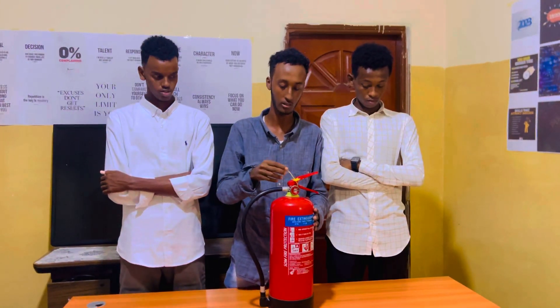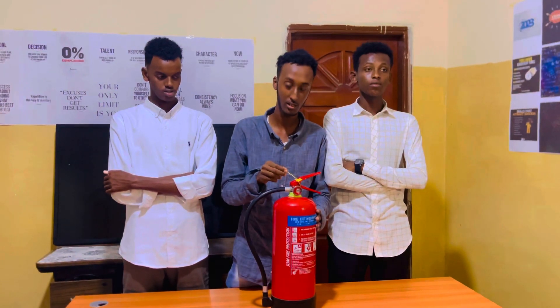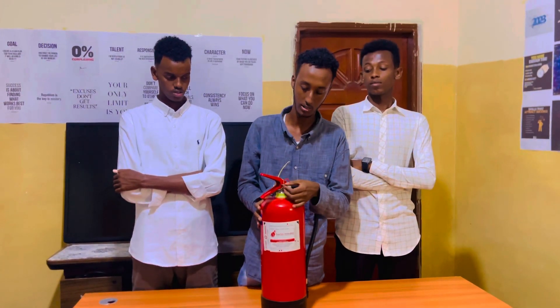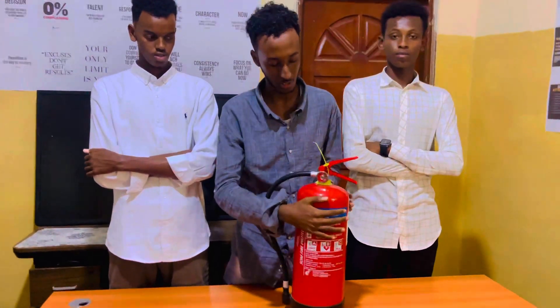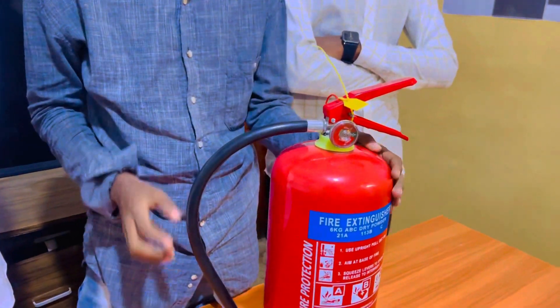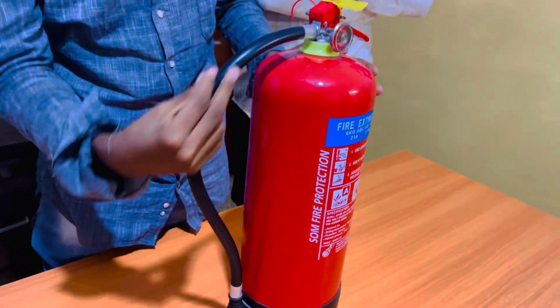This one we call a thumb machine. This one we call a safety beam. This one we call a pressure gauge. And this one we call a hose pipe.